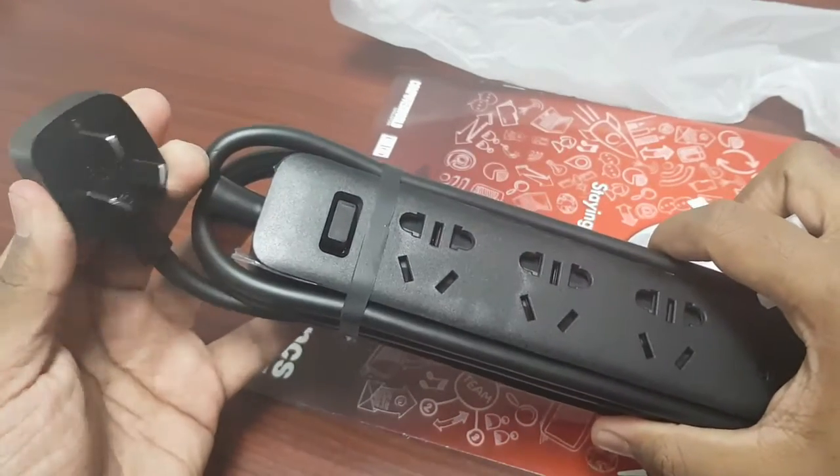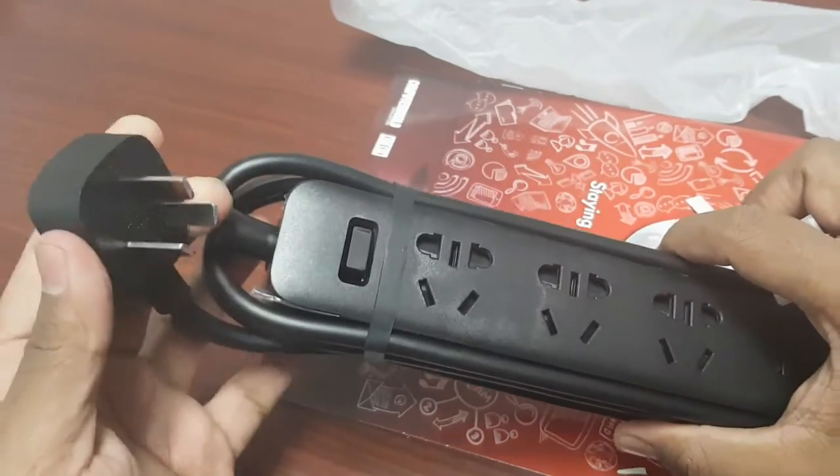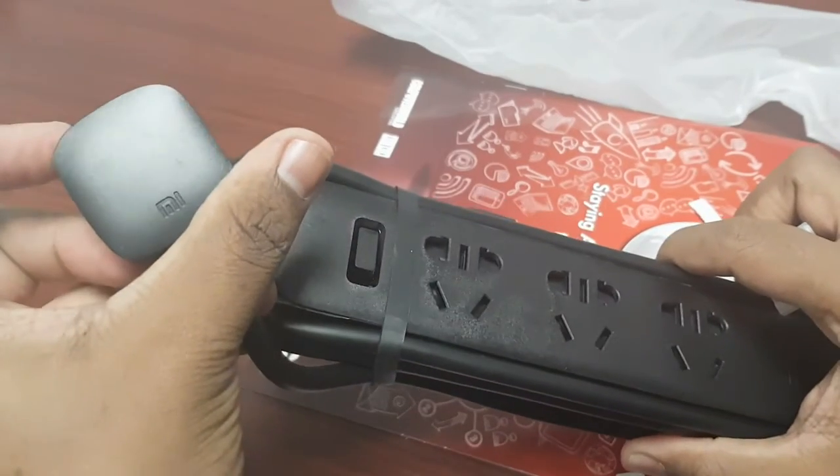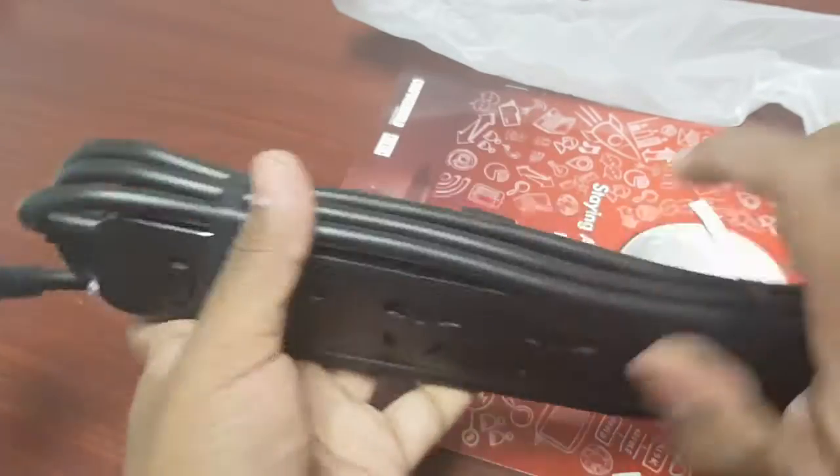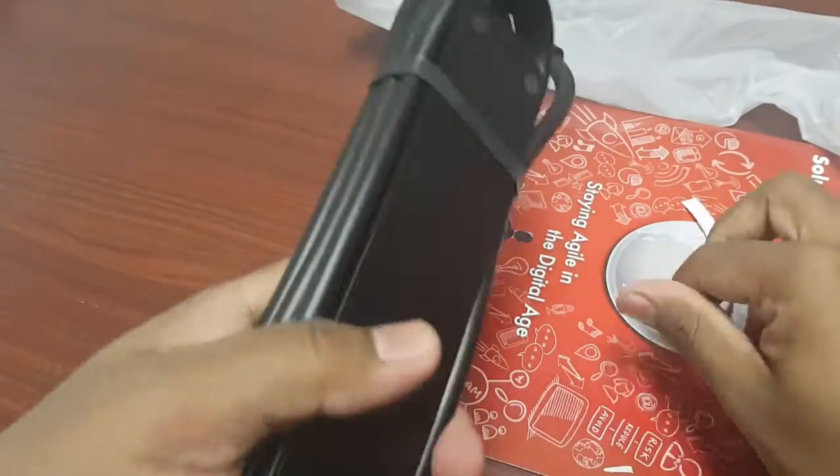Remember guys, I ordered from Aliexpress. In most cases, Aliexpress ships the products with Chinese adapters, so you should be aware of that.